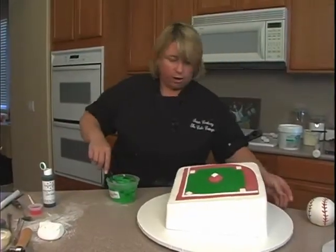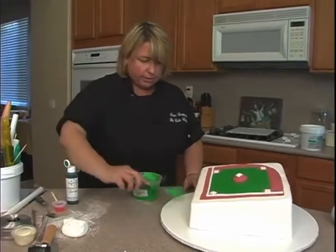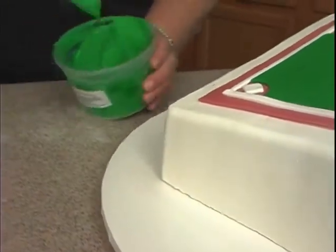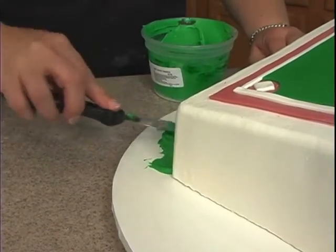The ball is there off to the side. I've just made some green buttercream and I'm going to place some of this down here on the board. I want to get this on first before I attach the baseball glove and things like that — this is actually going to help it stick.